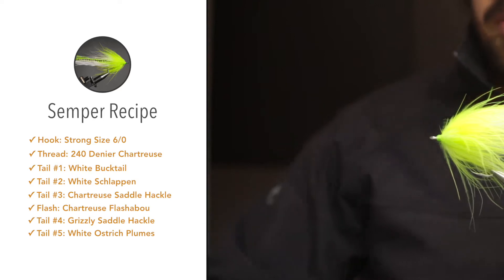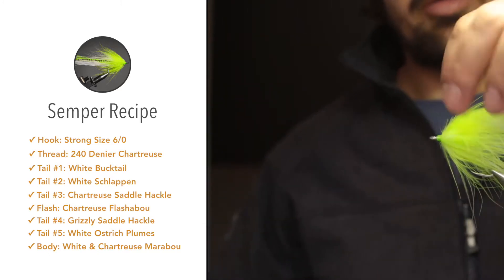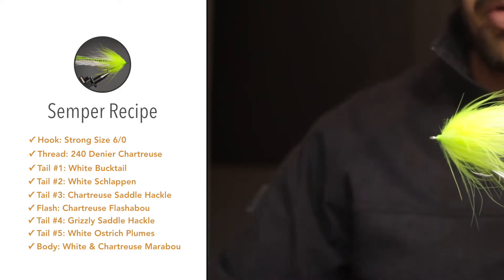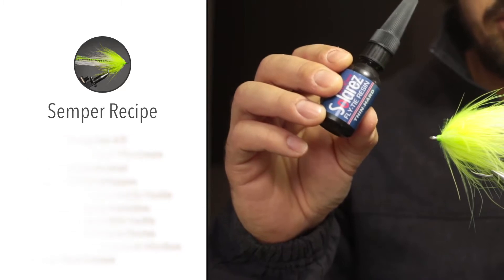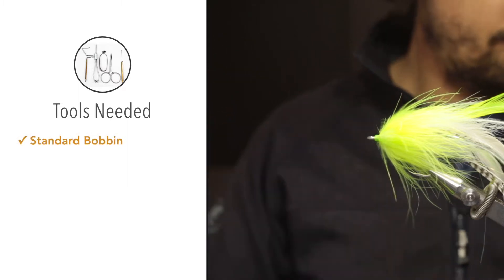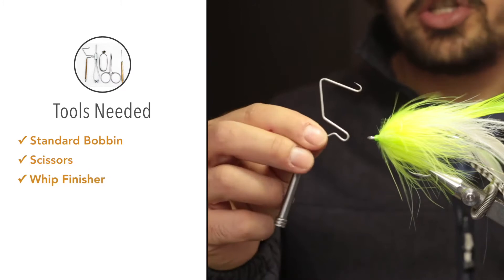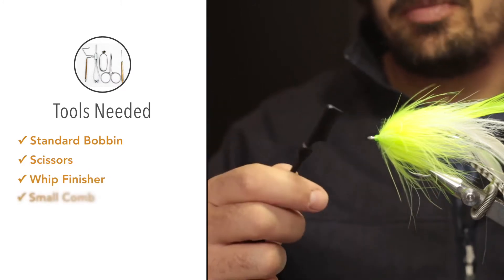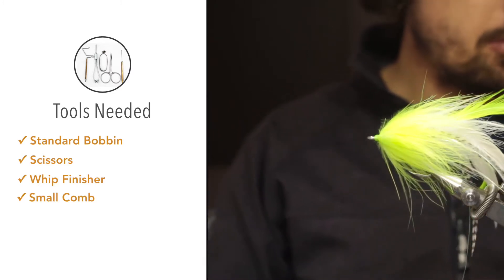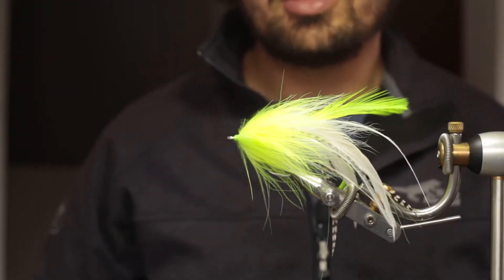The body itself is going to be made out of two colors of marabou: firstly white, which is going to be the base, and then in front of the white we'll palmer in chartreuse marabou. To finish the fly off we'll seal the head with some Solaris UV head cement. For tools we'll need a bobbin holder, tying scissors, whip finishing tool, a little comb or toothbrush to comb out the fibers on the marabou, and a UV torch to cure the resin.